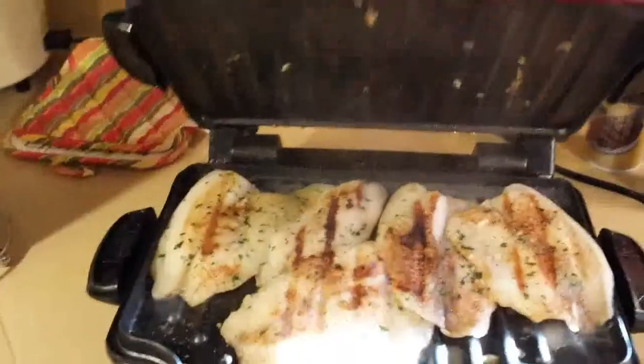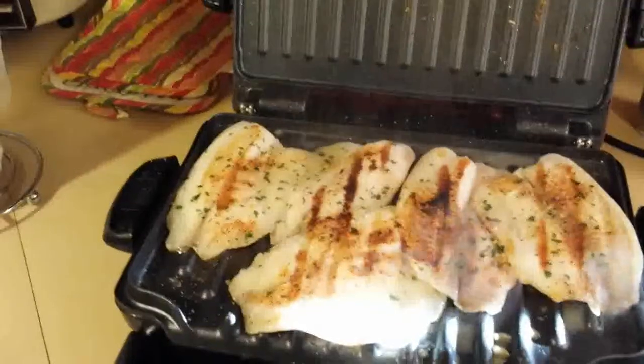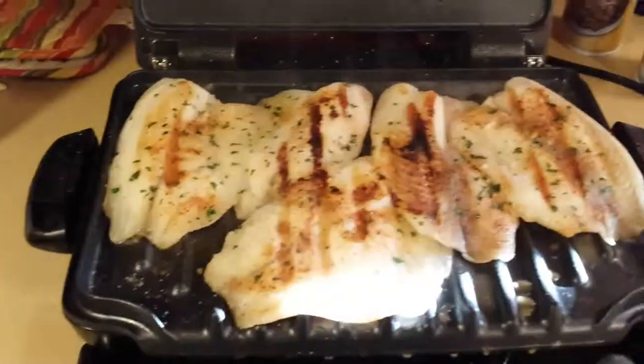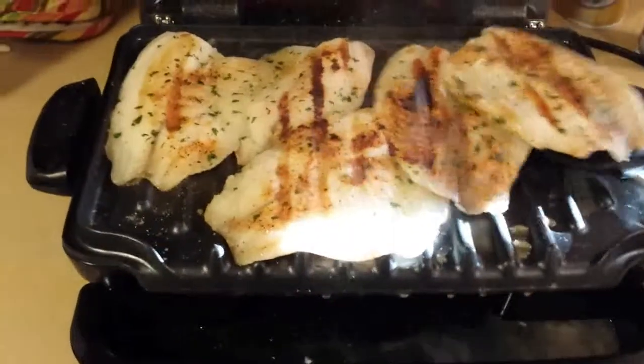The moment that y'all been waiting for. Ooh. Finished product — got the grill marks on it and everything. I wish I could smell this, man. It only took 6 minutes and they're done.